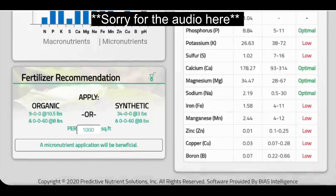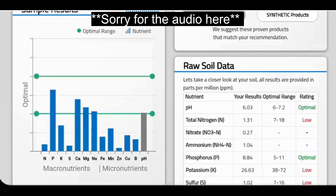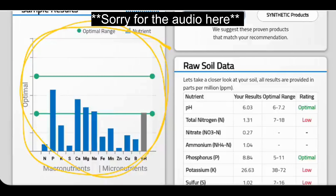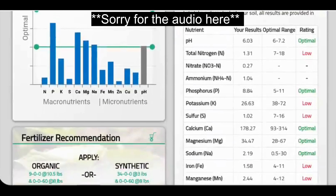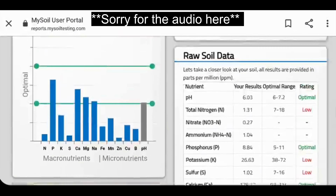My micronutrients down here — I'm just going to lump them all together — those are all going to get taken care of with things like Micro Green. That is what you're going to get when you get a soil analysis from My Soil, along with the actual true levels of those things. I'm doing this on my phone so it looks a little different than it's going to look on a web page, but they made it so it will look good either way.